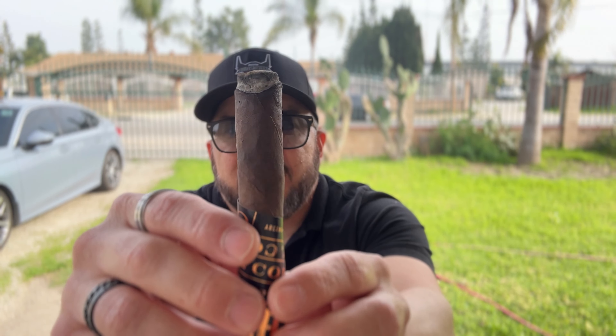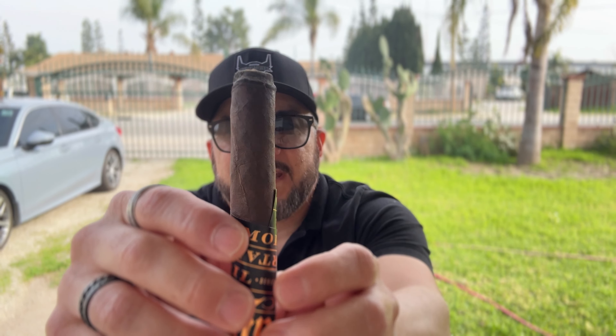You can see the oils that are sheening off of the wrapper there from the heat. Earthy undertones. Let's smoke it down — that's the first third. I'll be back for an update.